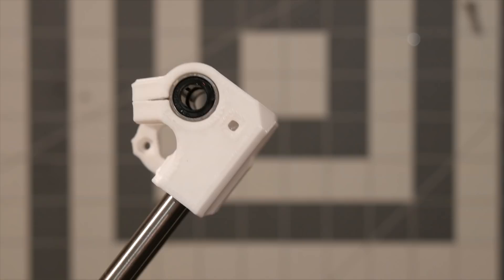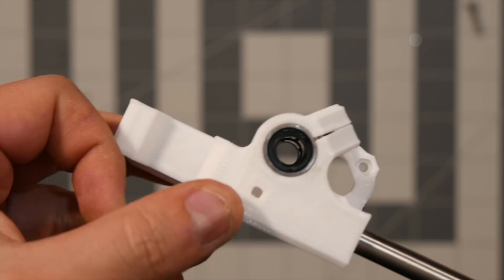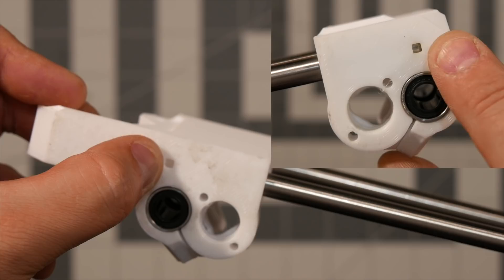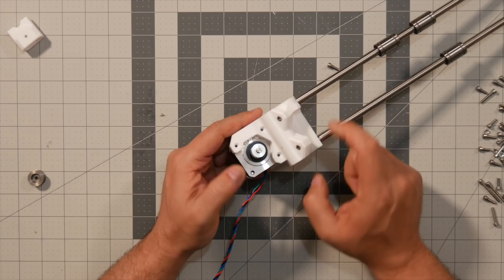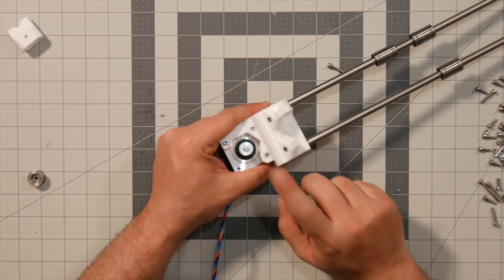Then you can just secure it in place. In order to know how far in you have to push the rod, you have that little hole over there, and you have it on this side and on top here. You'll see the rail going through right there, and once it reaches right at the end, you're done. Next, we're going to attach the X-axis motor to that part with the wire facing down, and we'll also need three M3 by 18 screws. You can go ahead and tighten those three screws all the way through, because this particular gantry has a tensioner for the belt.